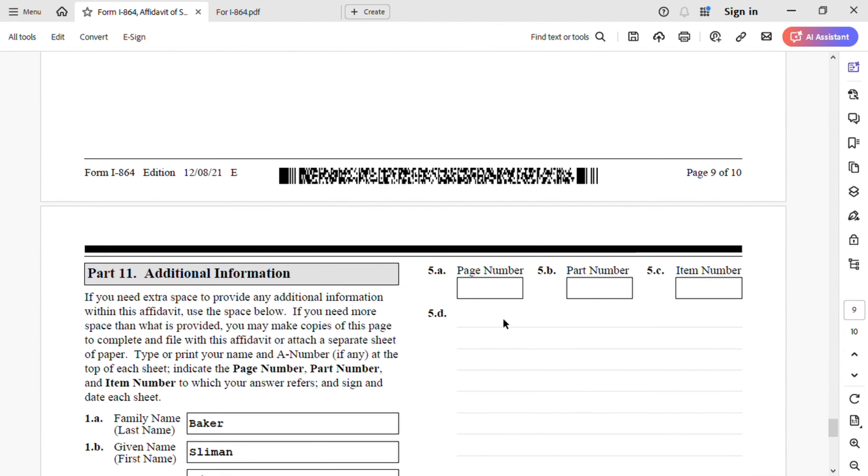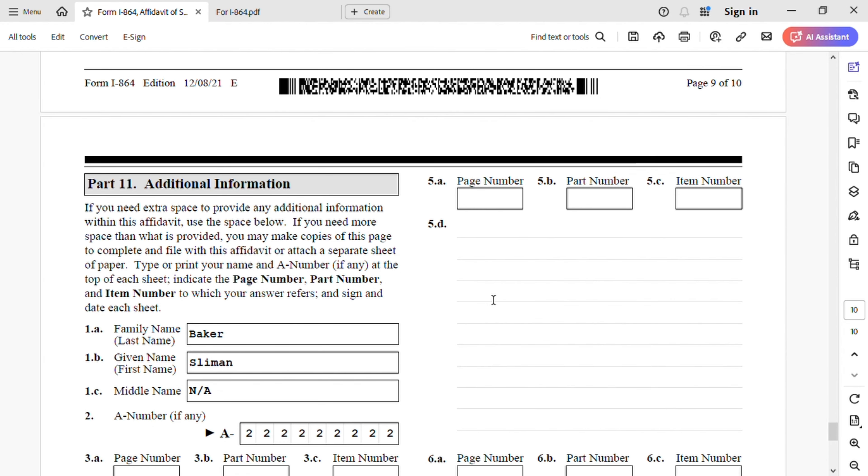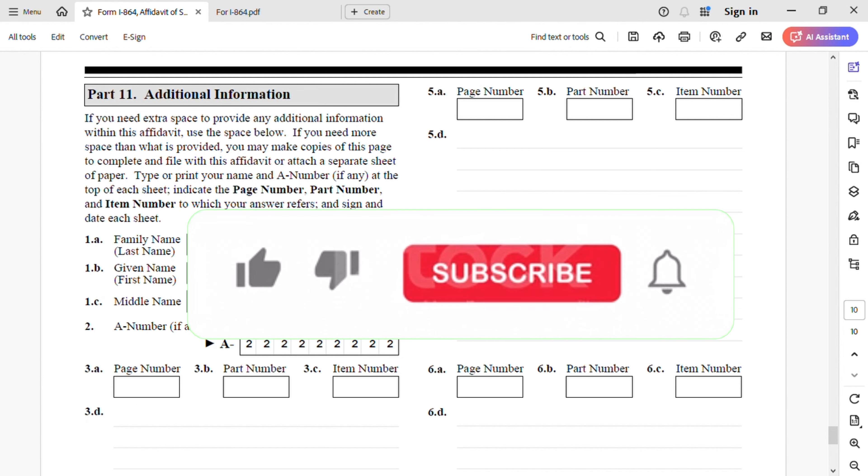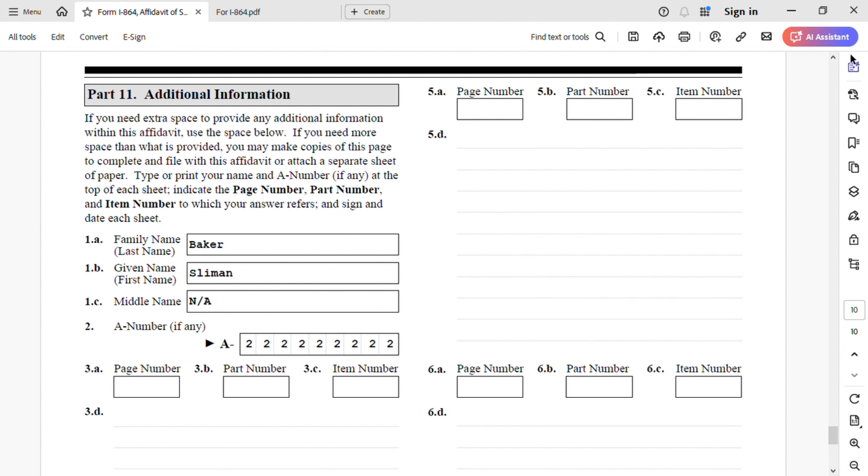Now we go to Part 11, which is additional information. I have a video on how to use this section if you want to watch it. This is the end of this video — I hope you like it. If you do, please subscribe, share, and hit the notification bell. Thank you, and see you in the next video.